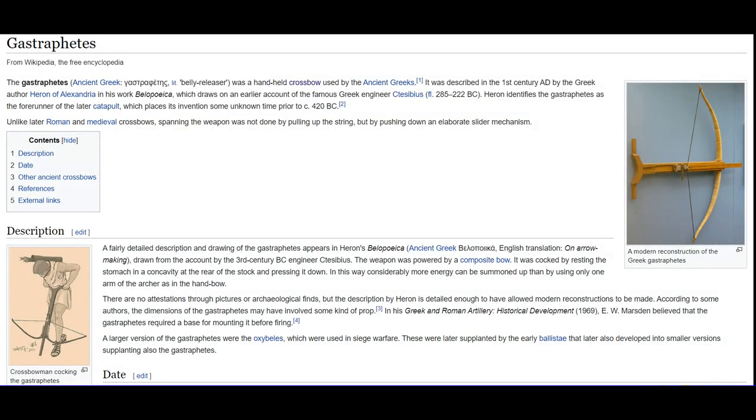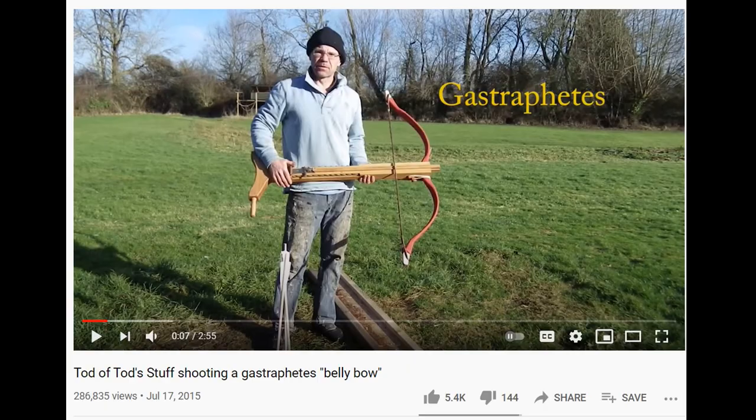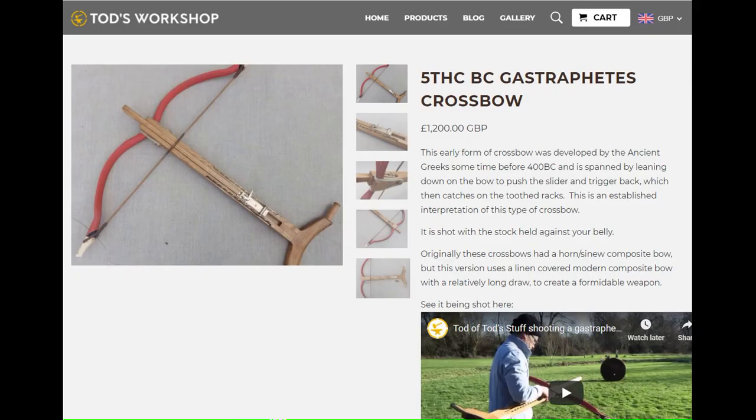Hello and welcome to the Slingshot channel. Today we are going to dig a 2500-year-old weapon out of its grave and try to enhance it in a way that would have been thought unbelievable beforehand. I'm talking about the Gastrophetes, an ancient Greek weapon that has been reproduced by my colleague and friend Todd from Todd's Workshop. He did a video about it a few years ago and made a beautiful replica — you can even order one from him for around 1200 British pounds, which for a handmade piece is a major steal.